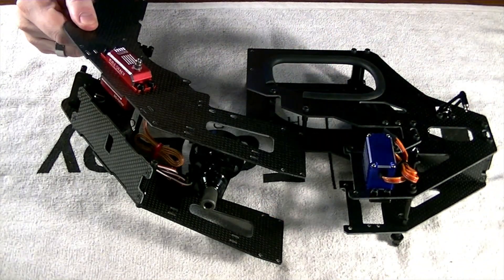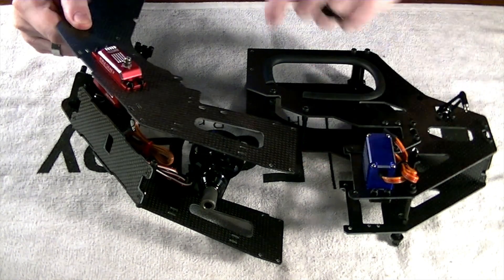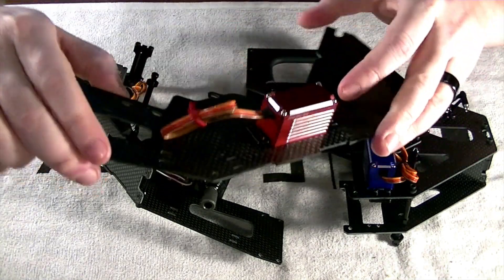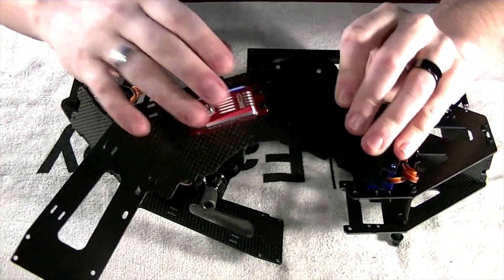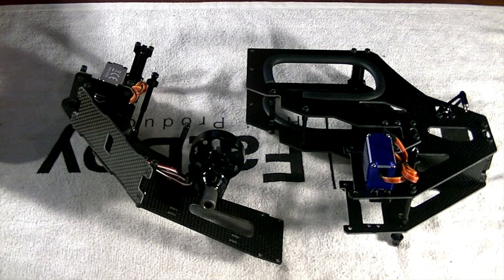Now we've got our two full frame pieces, and today we're going to connect them together. I didn't demonstrate the tail servo installation, but it's pretty simple and basic — we've already installed several servos. Just pop that in, follow the manual, you're good to go. Set this piece off to the side for now.